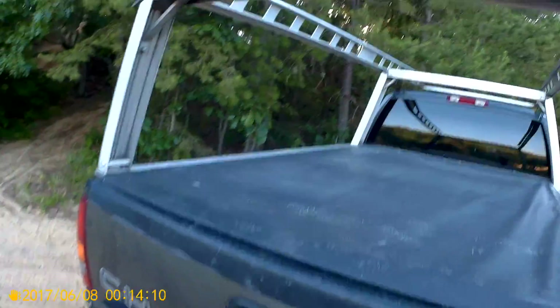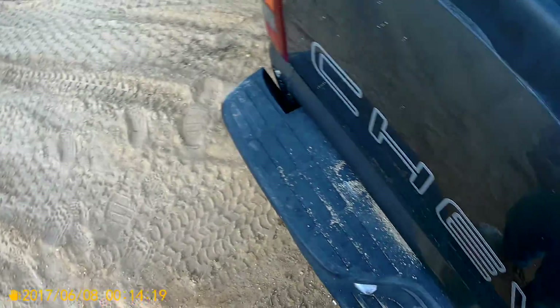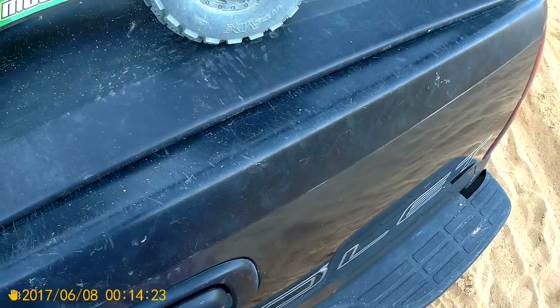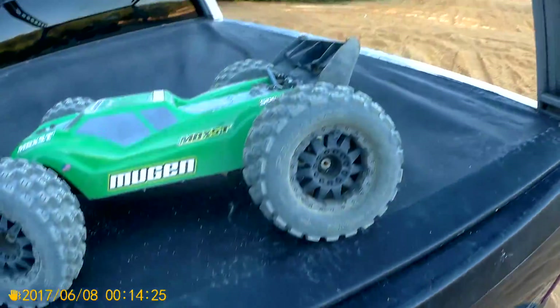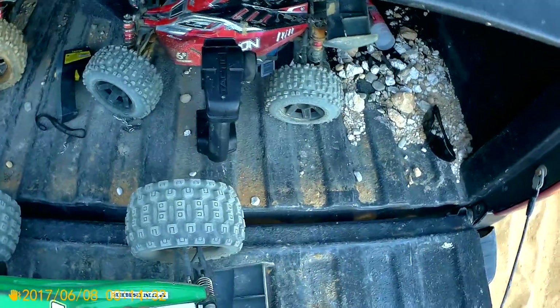Yeah, these are really, really perfect tires for this thing. Alright, let's check temps.